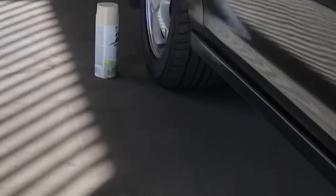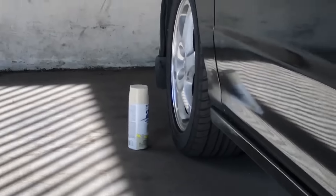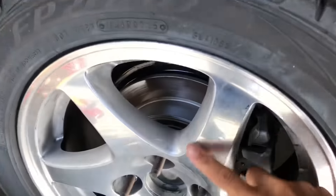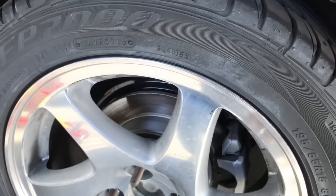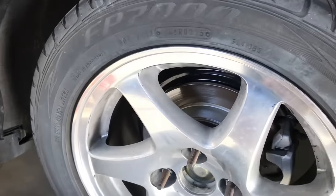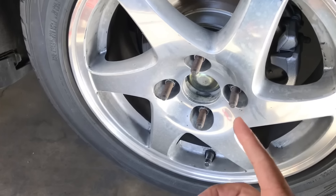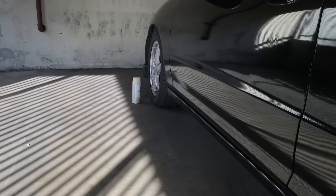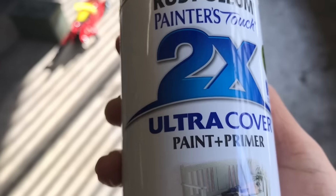Five dollar paint — really not bad. I'm gonna probably end up scuffing this lightly with about 800 grit wet sand just so it can adhere a little bit better. I'm not gonna be using primer because one, I don't have any, and two, this one says it's got primer with it. It says right there: paint and primer, 2x coverage — two times coverage. So let's do this.